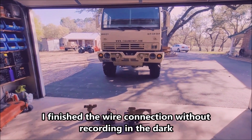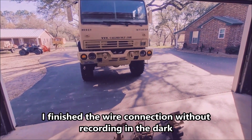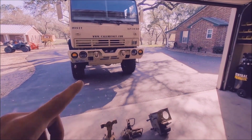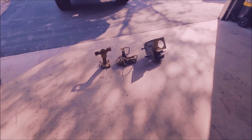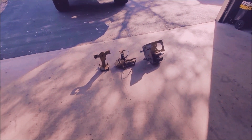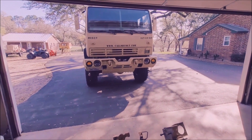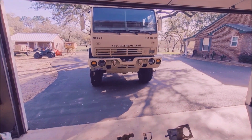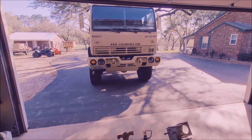Now that the PTO, the actual winch, and the controls are all finished, I'm going to start up here in the front removing the bumper and installing the fairlead, the rollers, and everything that needs to come up front. And also while I'm at it, I'll be replacing the lower body mount — the cab mount.